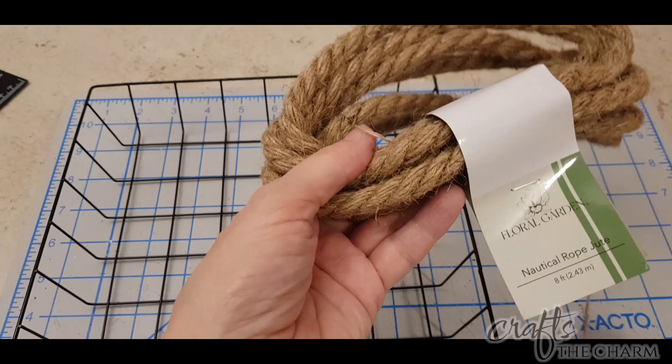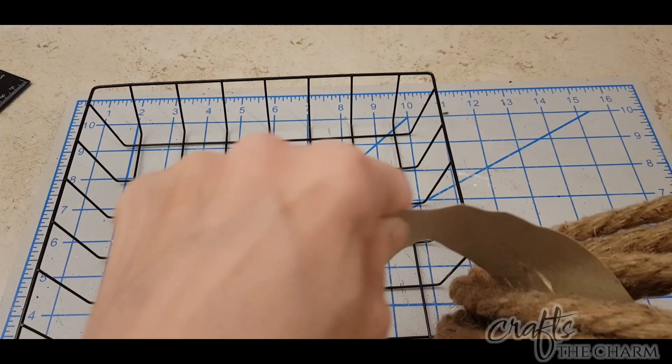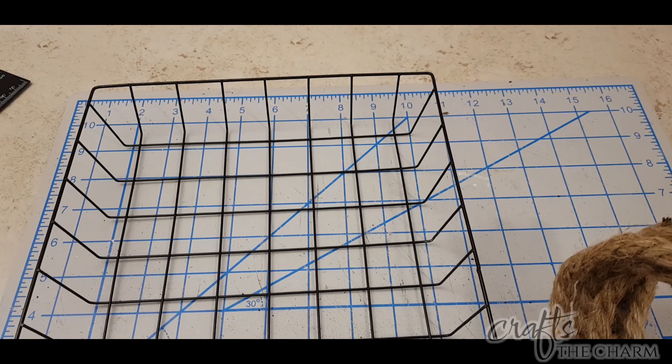What I'm going to do is wrap some of this Floral Garden nautical rope — this is the jute or brown colored nautical rope that you can get at the Dollar Tree — around the two ends of the basket. What I want is to have something with a lot of friction that we can tie our warp threads to.